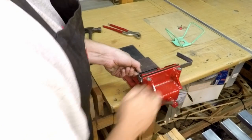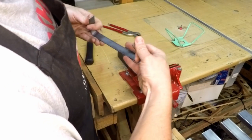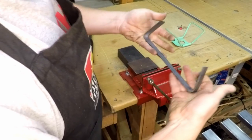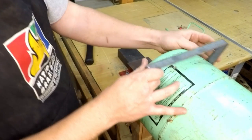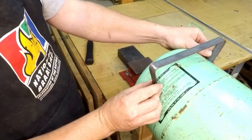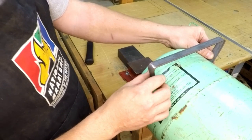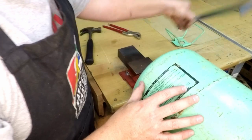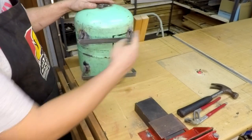Once bent with the hammer, take it out and this is what the foot piece will look like. You can bend it to shape depending on the angle you prefer, and it will sit comfortably on top of the tank like this. I'll bend the other one and then weld both in place.